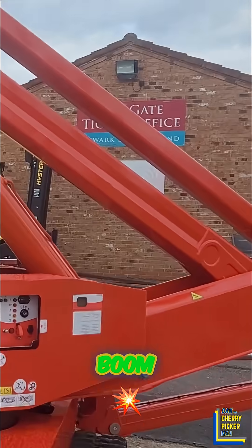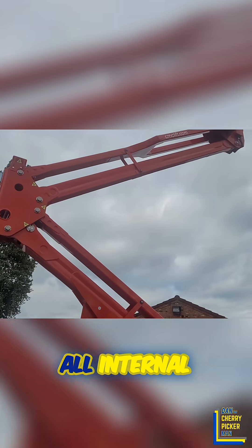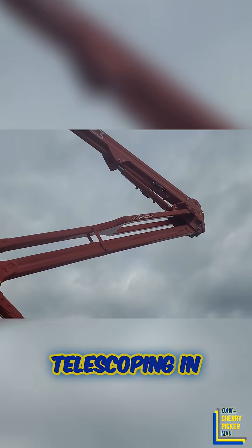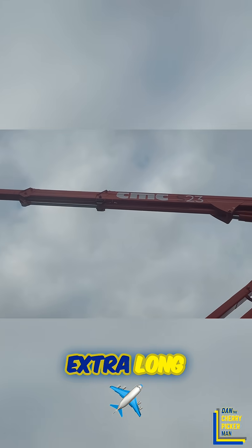Up here you've got an enclosed primary boom, so we don't have a cat track or hoses running down the side — it's all internal. So if you're an arborist and you're telescoping in and out of a tree canopy, for example, there's less there to get ripped off or damaged.